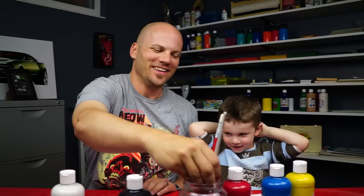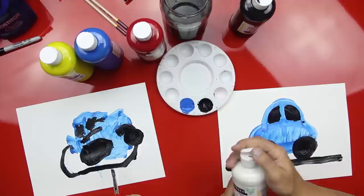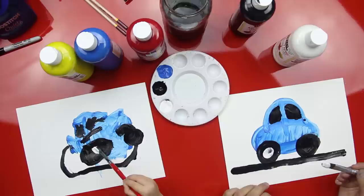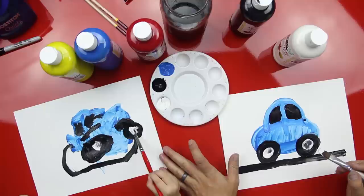You ready for some white? Yeah! Watch — I'll show you. Get some white on your paintbrush. We're going to finish the wheels. We're just going to do a dot inside the wheel. Can you do a dot inside the wheel? Yes! Get some more white — and we're going to do another dot inside this wheel. Do this wheel. Good job! That's the inside of the wheel. Is that cool?